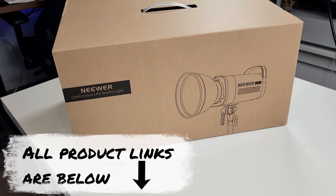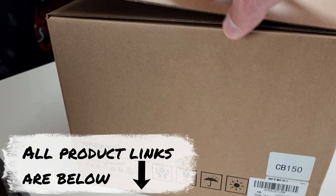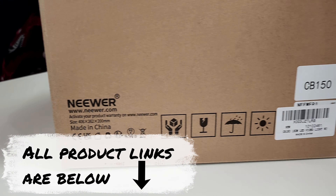Let's have a look at Niver — however you pronounce it — it's a pretty good brand. This one here is a 150-watt video light, model number CB150.